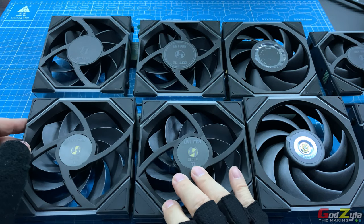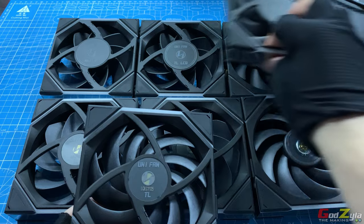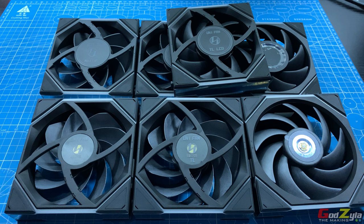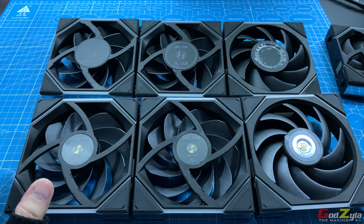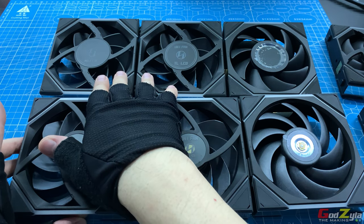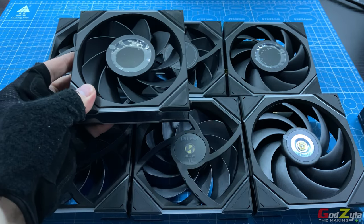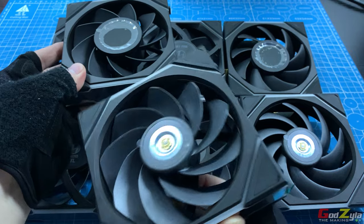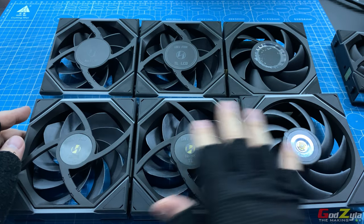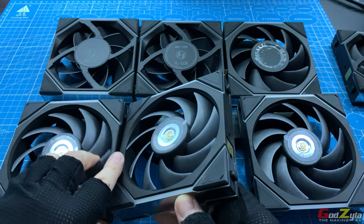Whether the normal fans or the reverse blade, they are the same — sharing all the benefits and details mentioned. This is how the normal fans look from the front and from the back. Same goes to the TL-LCD, and this is the reverse fan. They are the same. All these fans, be it normal or reverse blade configuration, all come with nine blades.